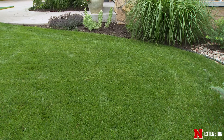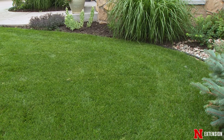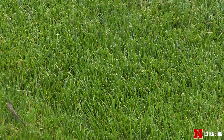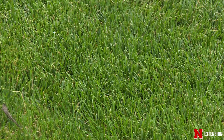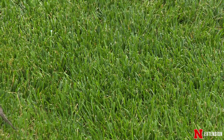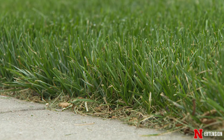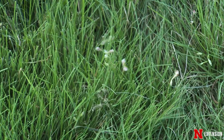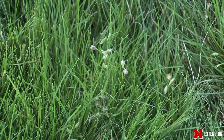We often give recommendations based on what species or what type of turfgrass you have. But the interesting thing is that most people can't tell what turfgrass they have. So today we're going to spend a little bit of time going through the anatomical structures in a grass plant and help you understand how you can distinguish tall fescue from bluegrass, Kentucky bluegrass from buffalo grass, buffalo grass from zoysia, any of the grasses that we commonly see.